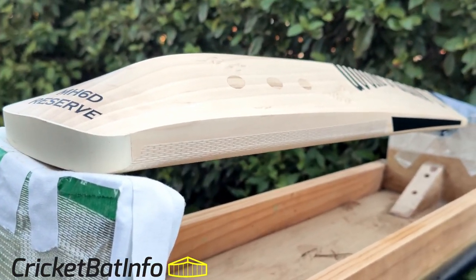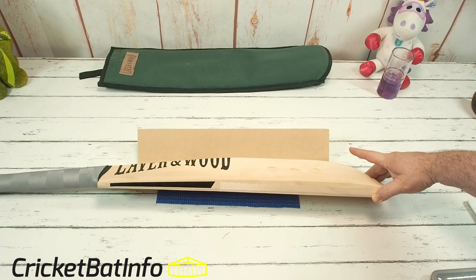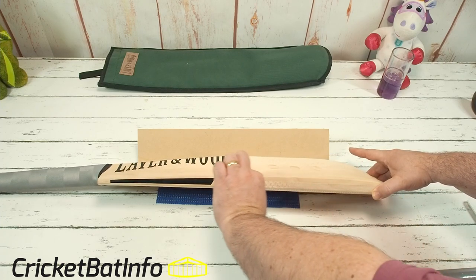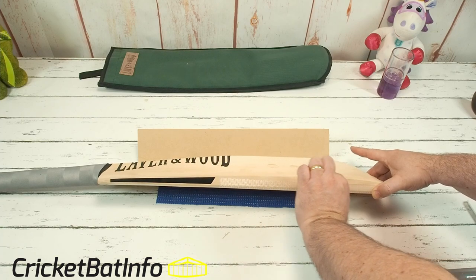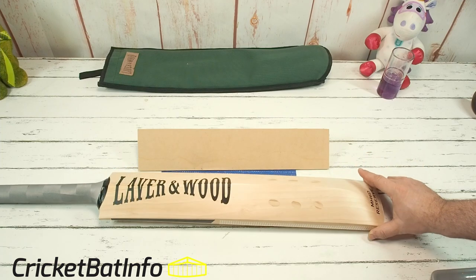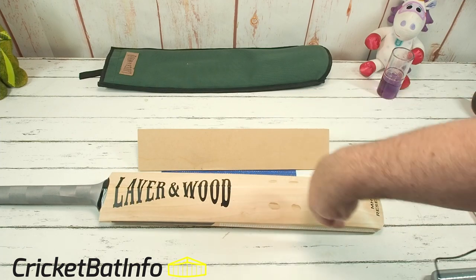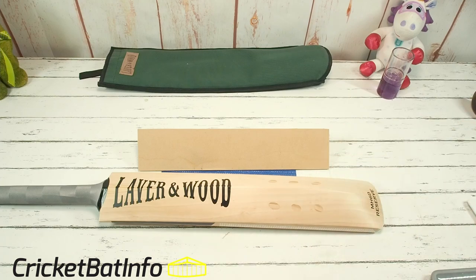This bat has actually been prepared by Laver and Wood — it was made last year during lockdown I would say. And it's that classic shape. We've got a really low middle, but really it's not favouring anywhere, it's just one long playing area. We have a smaller edge, lots of wood down here low, and the classic dowels down here, which were actually put in at an angle to save a little bit of weight in that area.